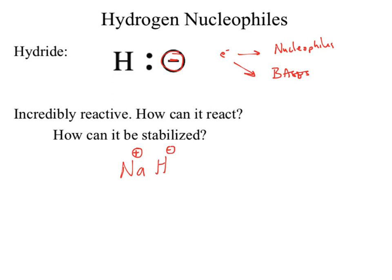We still have our hydride, and we might say now we have a potential nucleophile or base. But sodium hydride in that ionic bond is so incredibly reactive and unstable that it does not dissolve in organic solvents. Because it doesn't dissolve, the only place that sodium hydride can react is on the surface of the hydride itself.